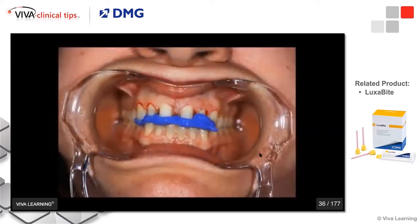Then I'll have the patient bite down. By using the cheek retractors, I can easily see that this patient is in maximum intercuspation. So all I'm using is my Luxabite just as a jig on my prepared teeth.